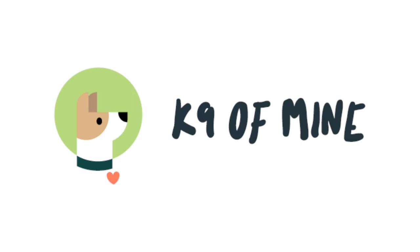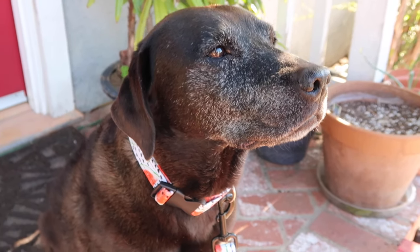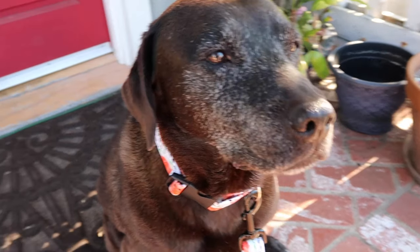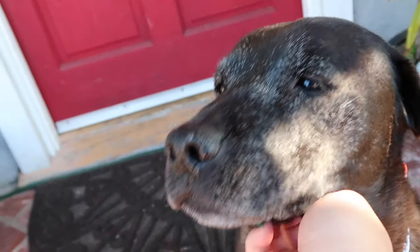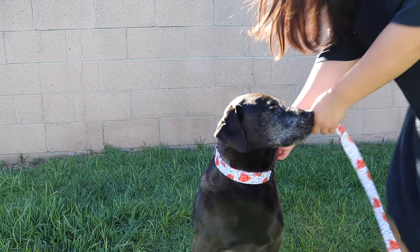Hey guys, in this video I'm going to show you how to DIY your own dog collar. Creating your own dog collar is a lot easier than you'd think and gives you more flexibility for fun designs versus the limited store-bought options. I also made a matching leash, so stay tuned for that video next.